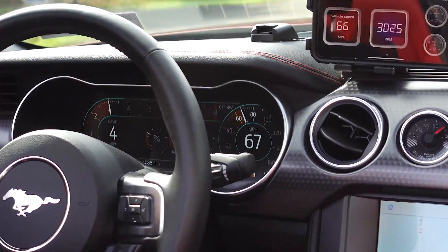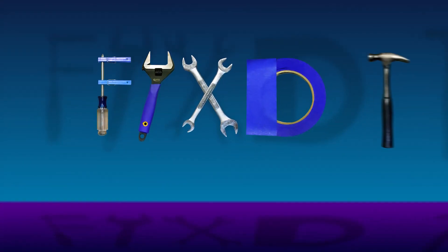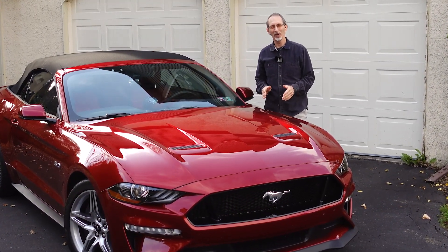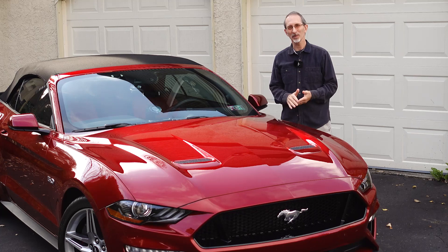Welcome back. It is a beautiful fall day in eastern Pennsylvania. Today, we're going to put the top down and go out and just take in some of the scenery.